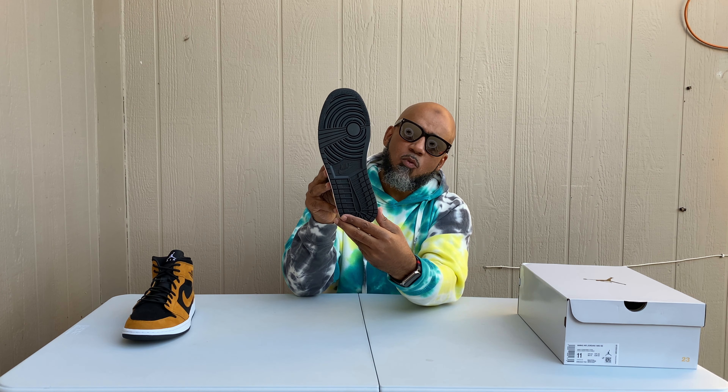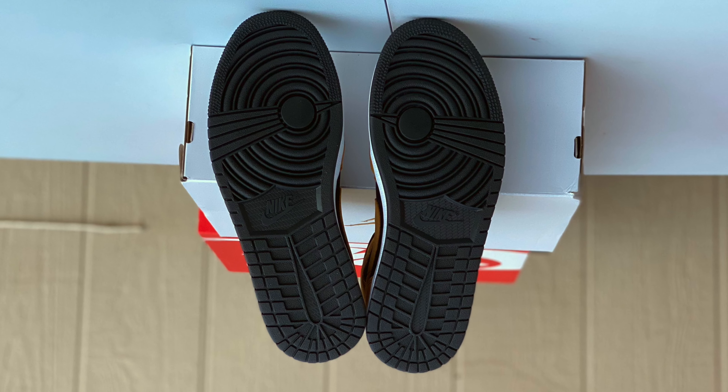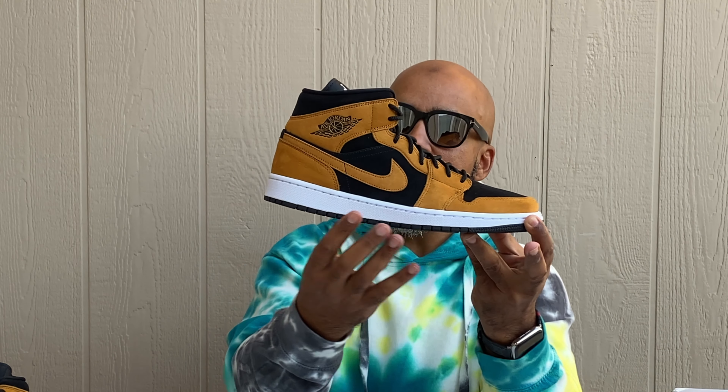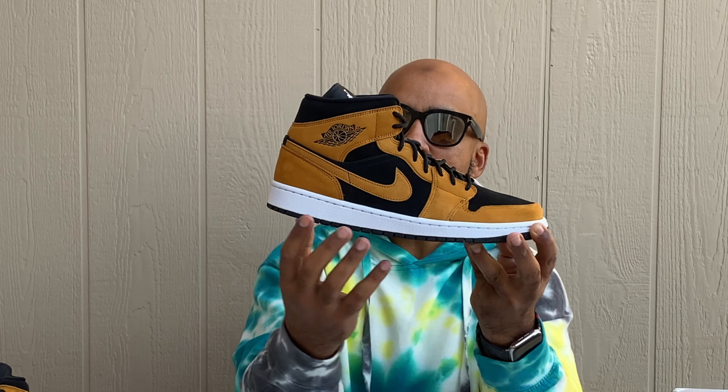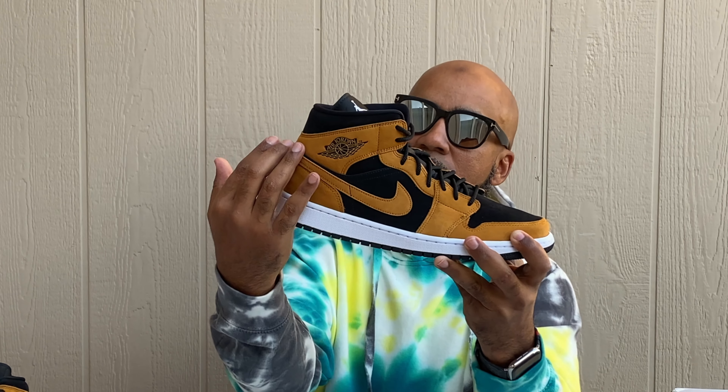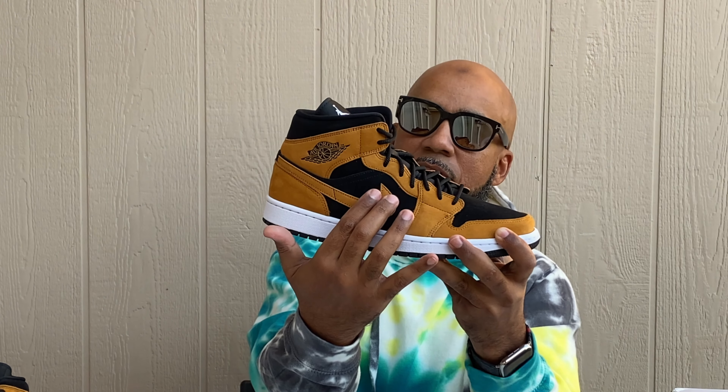Let's jump to the bottom of these — all black Jordan One bottom, standard, with your Nike in the middle. Coming around to the side, all black around the edge of the bottom, coming up to that white midsole with the white stitching. Then you get up to the upper — it's kind of black in the middle right here with that new nubuck finish coming through.